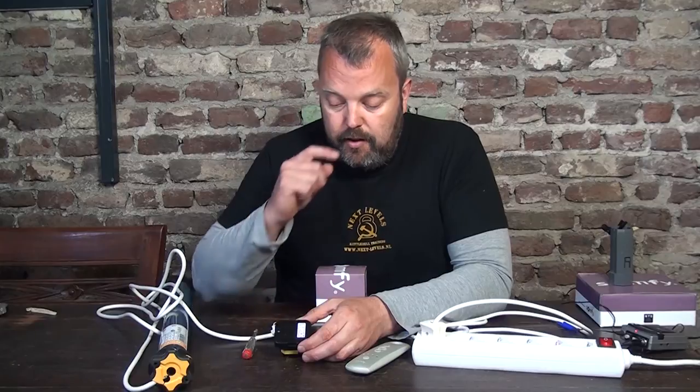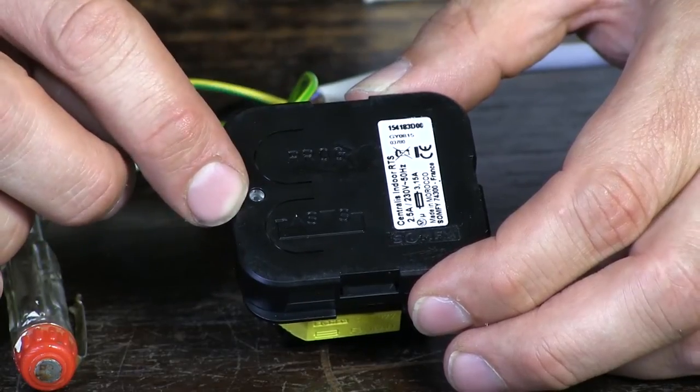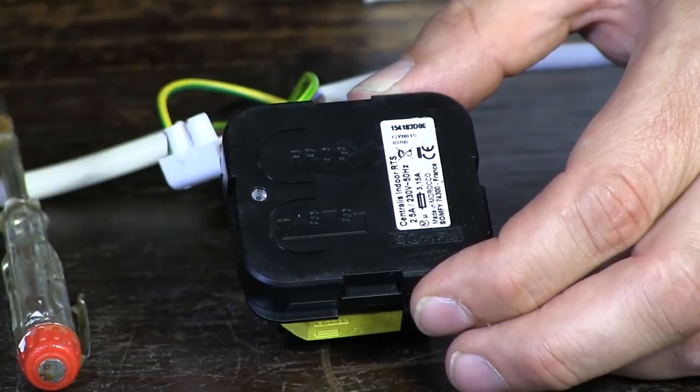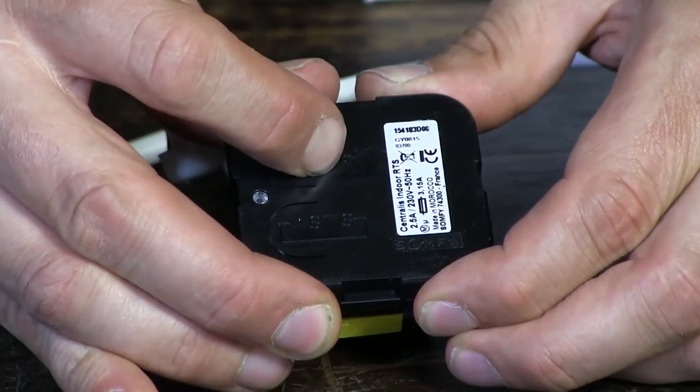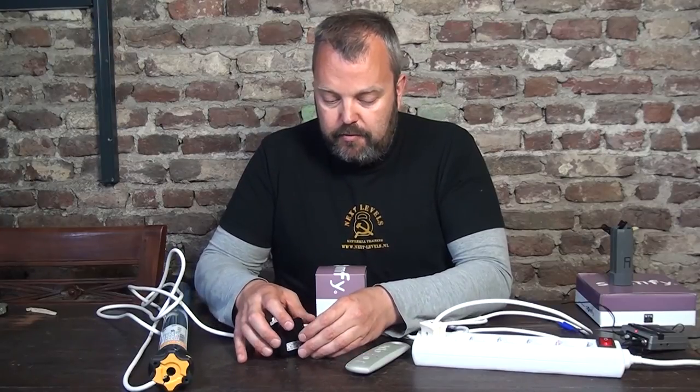That's done by pressing the program button. At that point the light will come on and the motor will respond. You press and keep holding it until the motor responds — that's been done now. The unit is now in programming mode, which means it can receive a signal from the remote itself.